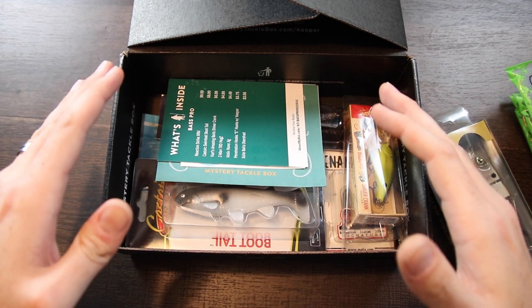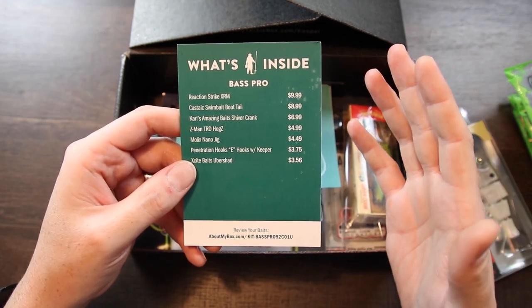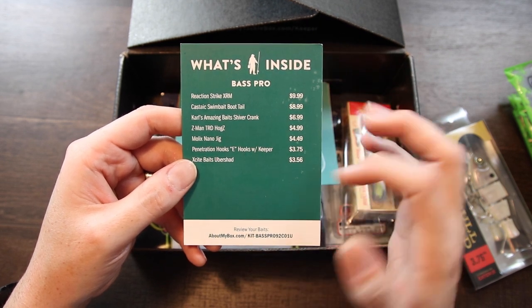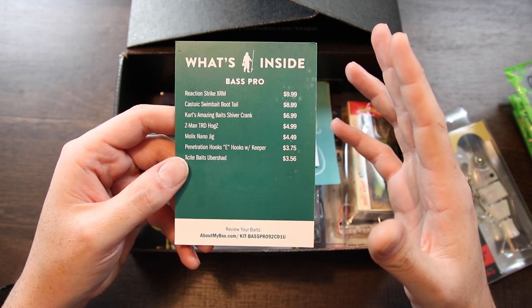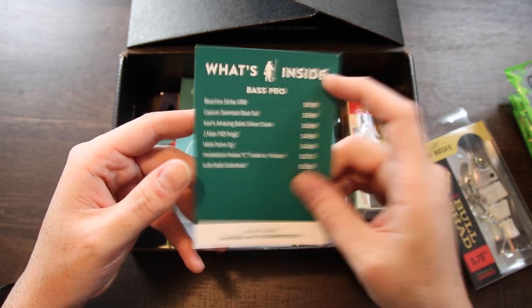Now we're getting into the meat and potatoes of our actual box. The first thing we come to, just like always, we've got our bait card. This tells you what the particular baits are in your box as well as the value of each one. It's real handy to use as you go through your box — it lets you know what you're getting and gives you an idea of the overall value.